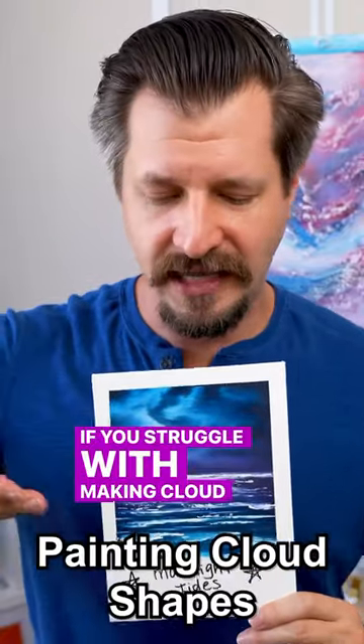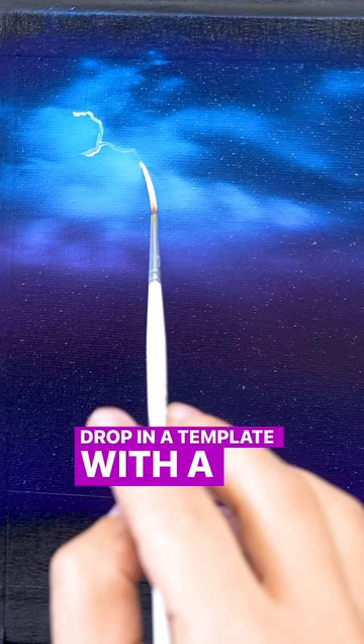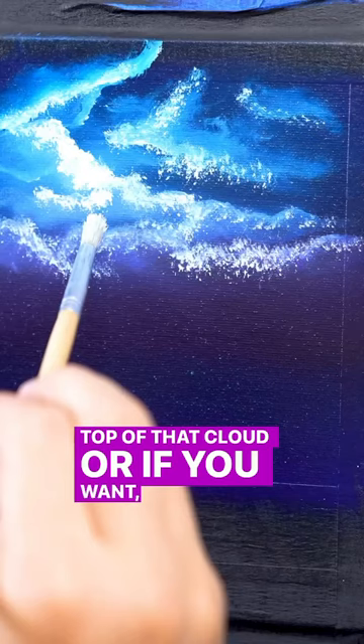If you struggle with making cloud shapes, do this: drop in a template with a thinned-down paint and a script liner. Now pull that paint down towards the body of the cloud to give you an easy outline and template to start building on top of that cloud.